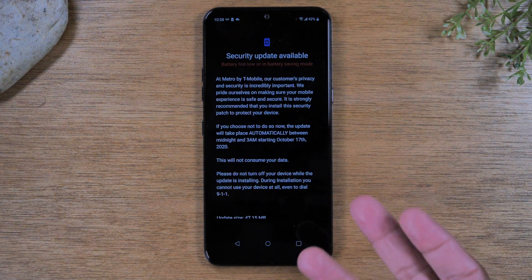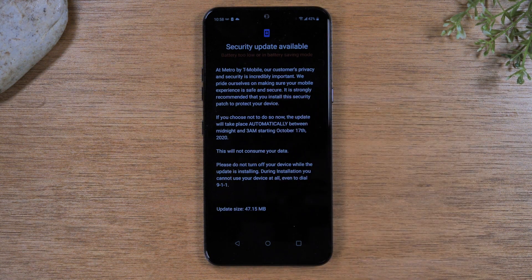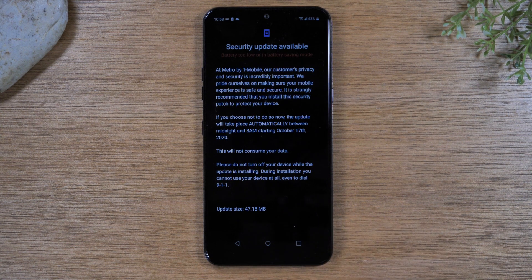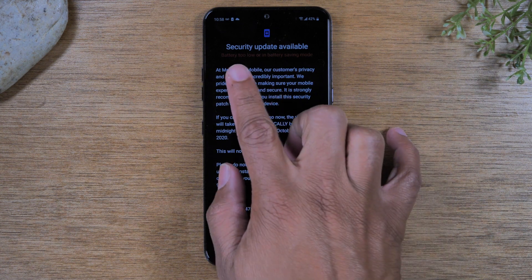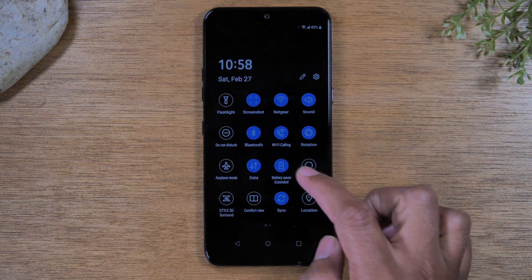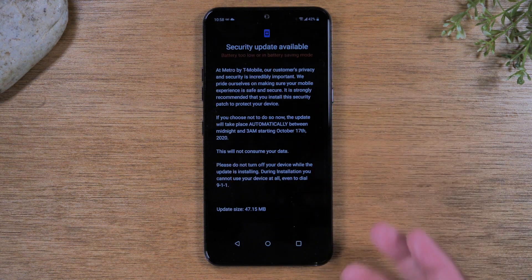Then tap on system update and here it is — it should take you to the latest update if your phone has the update available. Keep in mind, your battery has to be either above 30% or 50% for it to do the update. If not, just plug in your phone and charge it up to at least half before you initiate this. Once you get to 50%, there should be a button on the screen that will allow you to update your software. In my case, because I have battery saving mode on, that's why it won't let me do the update — but if I turn off battery saver mode, it should give me the option to do the update.